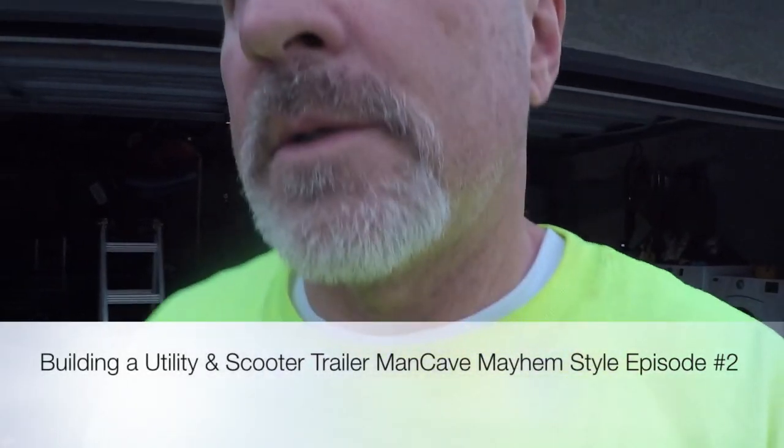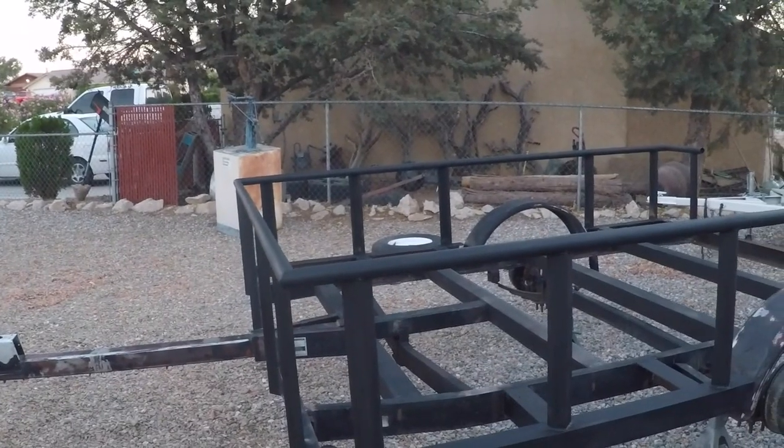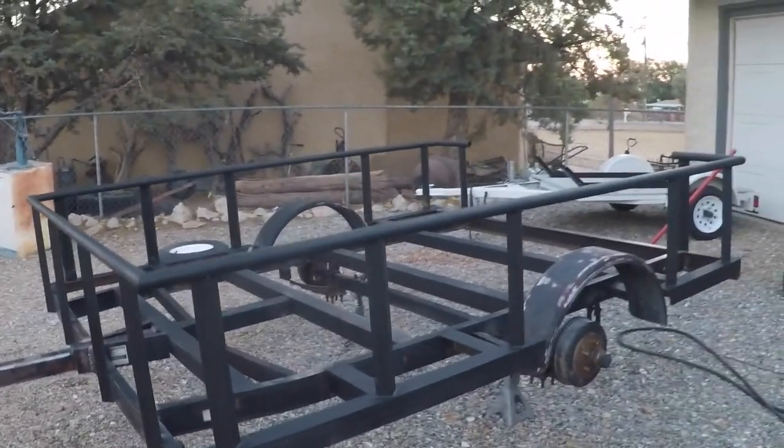It's early in the morning. I'm getting ready. The trailer's all prepped and I'm ready to rock. All I gotta do is wipe it down, mix the paint, and start spraying.